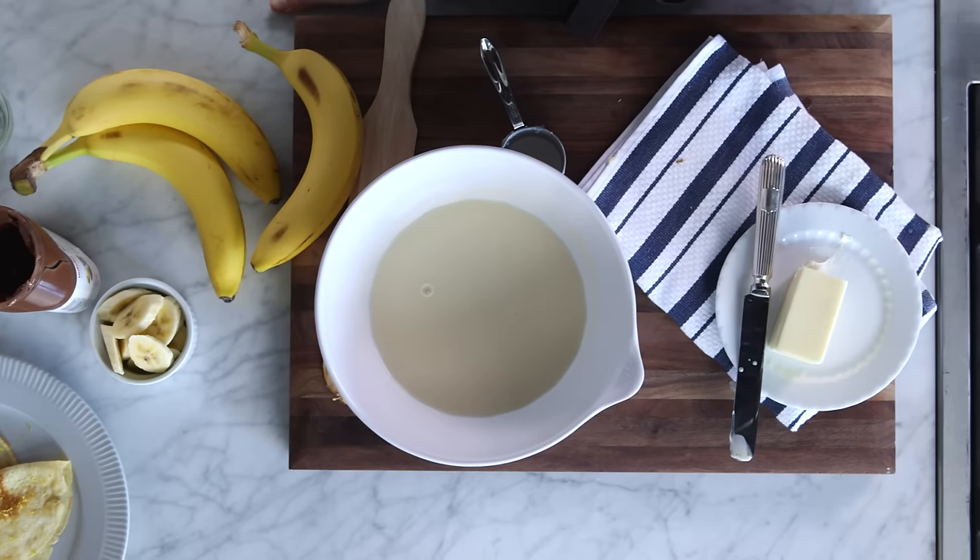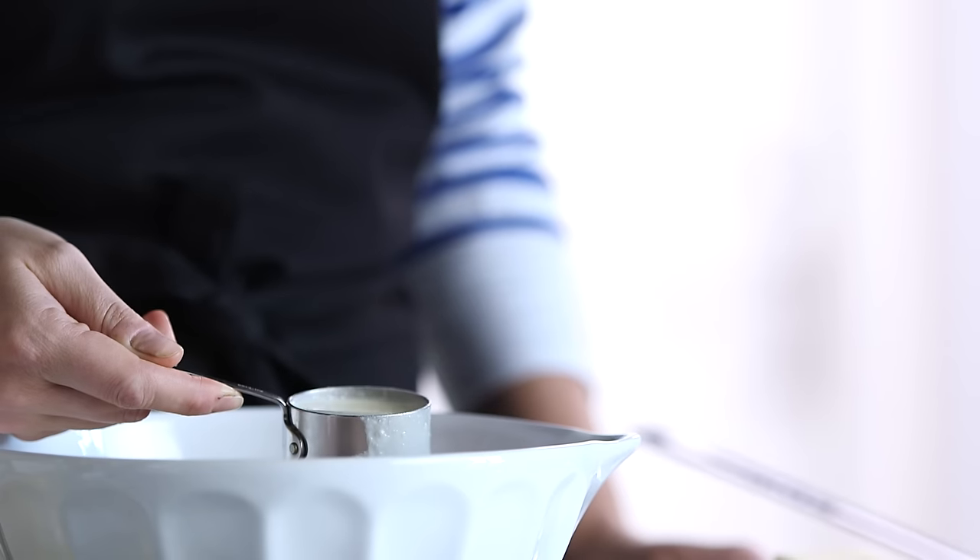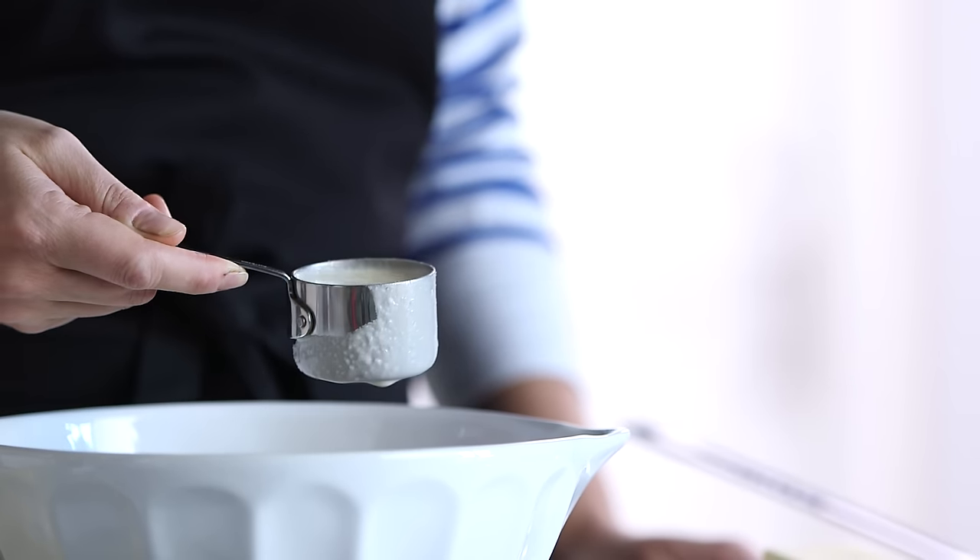I like to make my crepe batter in a blender. I add milk, eggs, salt, and flour and blend that up really well. Then rest that for two to eight hours in the refrigerator. I'm using a one-third cup measure to keep my crepes consistent and thin.